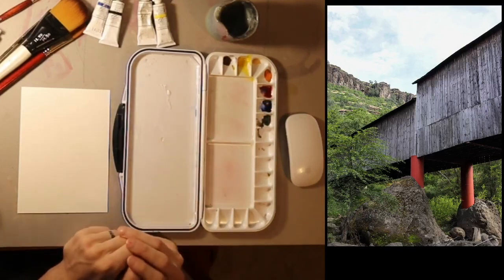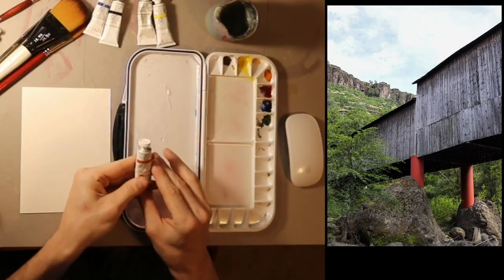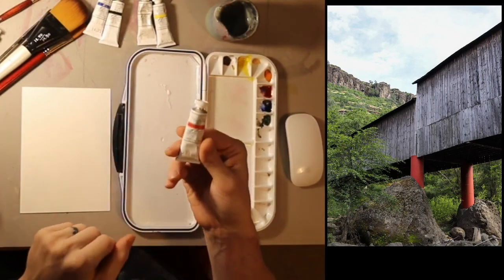Hi, everyone. Michael here. I'm going to teach a class today on painting, specifically painting with gouache, which is this medium I have here.